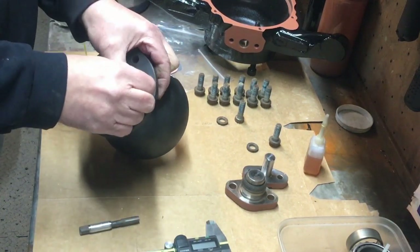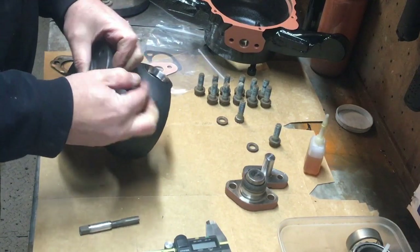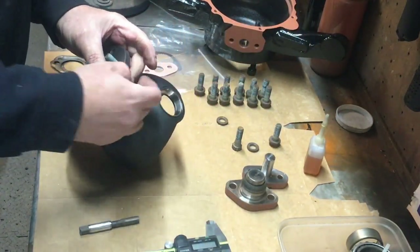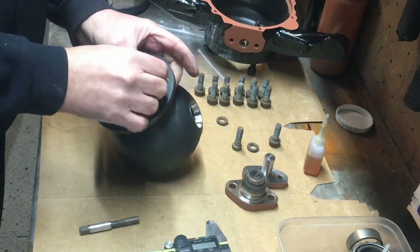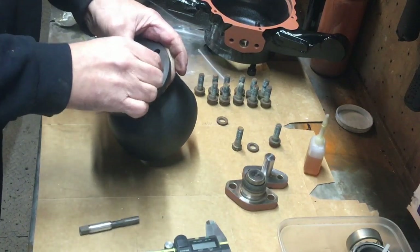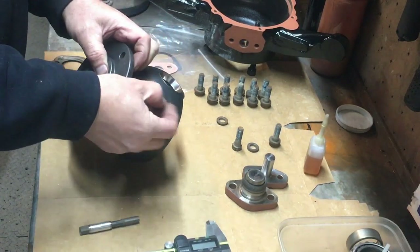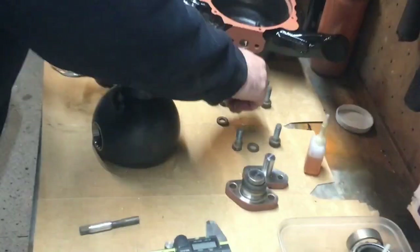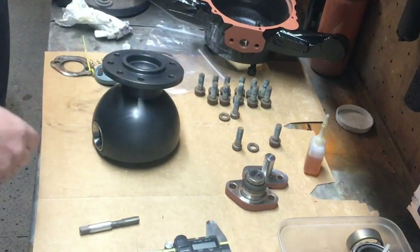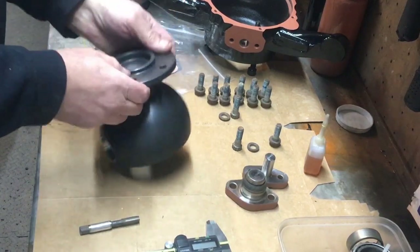That bolt goes in there and it's snug — a nice snug fit. And then the normal bolt in the dowelled hole has play, and in a normal hole it has even more play. So hopefully you've learned something from there, because I certainly did when I got the parts diagrams. Worth knowing.